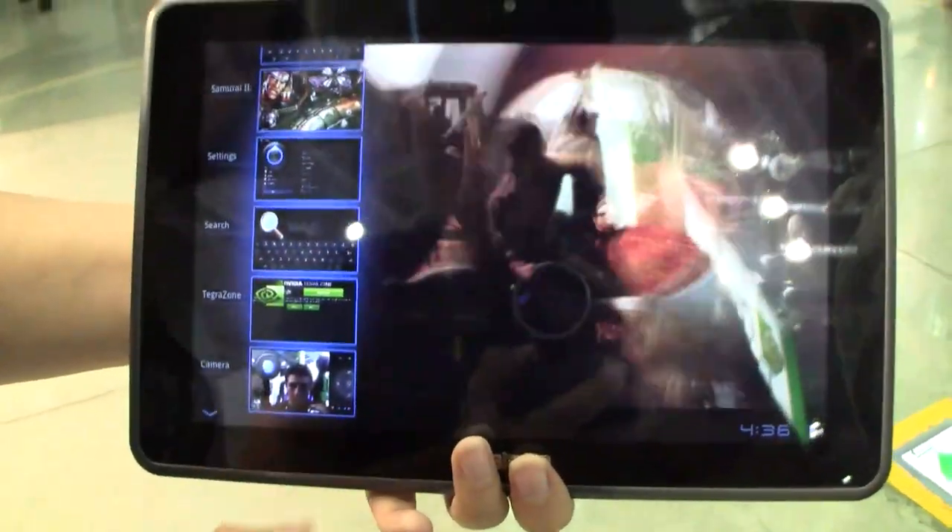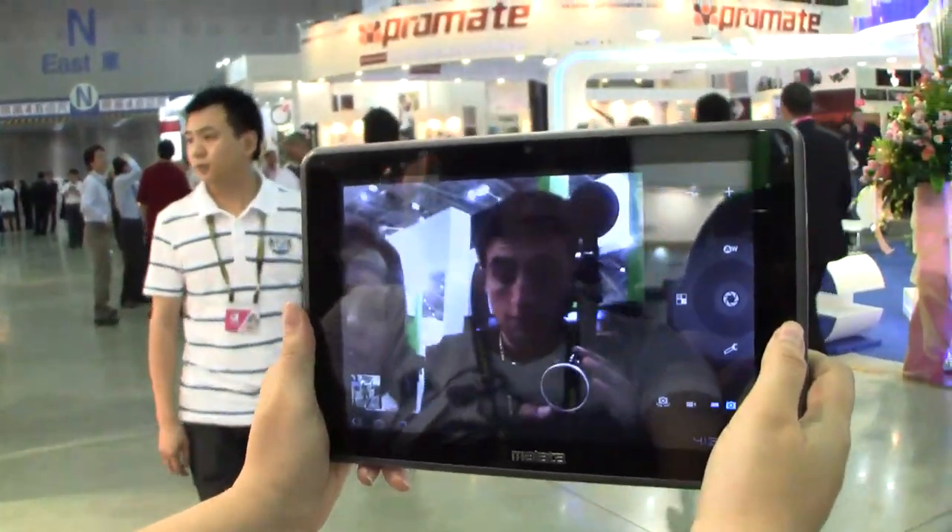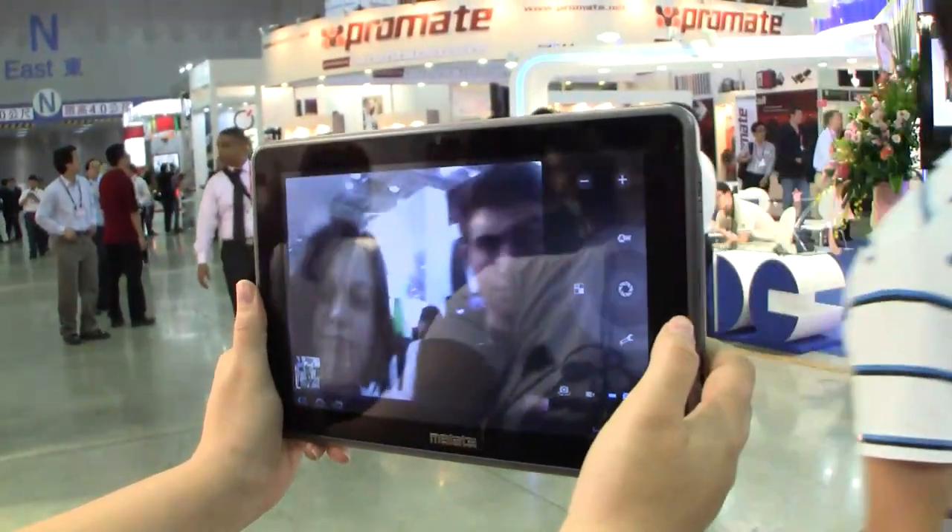So why don't we click into the camera app here. There we are — this would be good for Skype. I'd be happy with that.